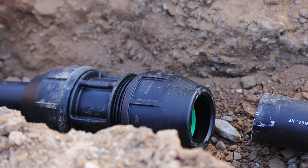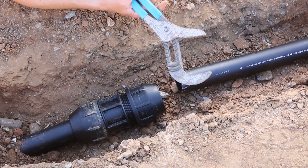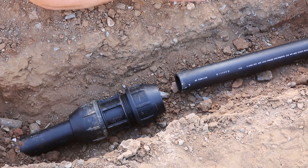Let's run through the installation steps for the FilMAC IPS 2-inch fitting. We're connecting up to 2-inch IPS pipe. The only tools you need are a wrench and a saw or a blade to cut the pipe, and in this case, we've already done that.